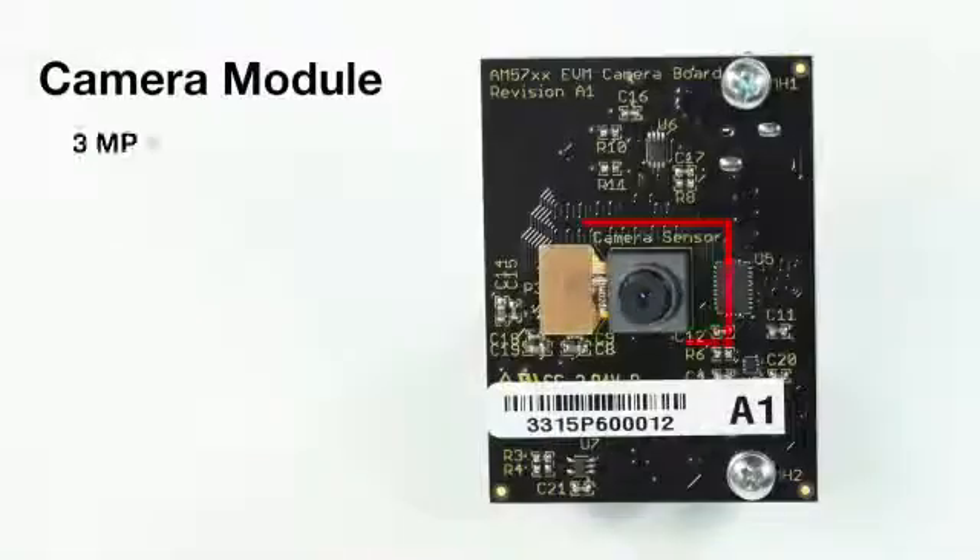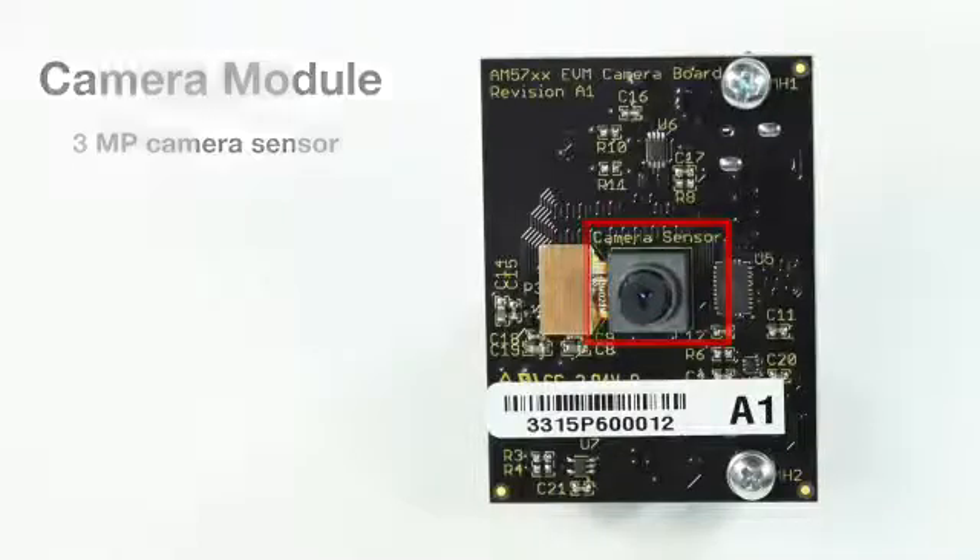The included camera module contains a 3-megapixel camera sensor. Unused pin-muxed peripherals routed to expansion connectors on the processor module board allow customers to create their own custom daughter boards.